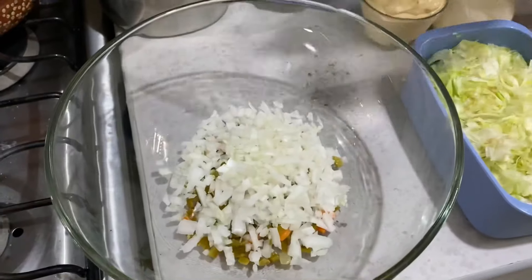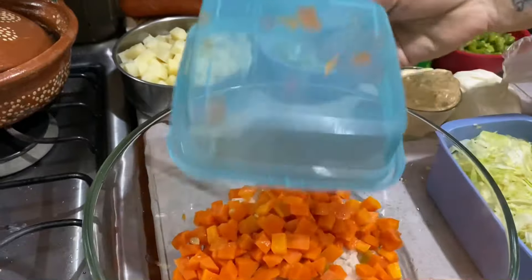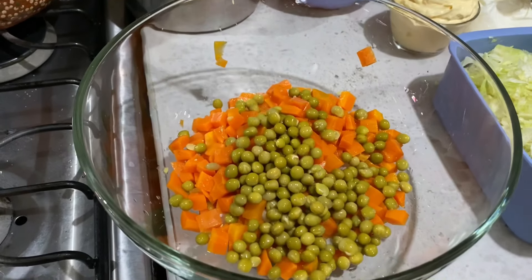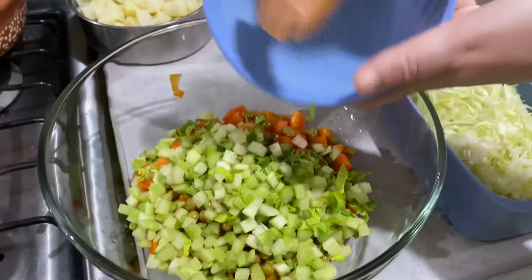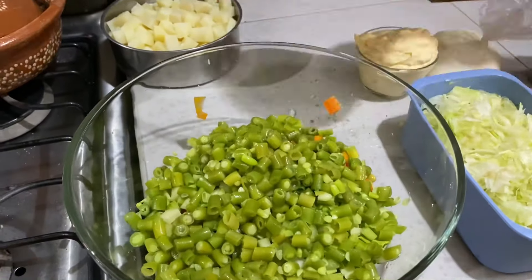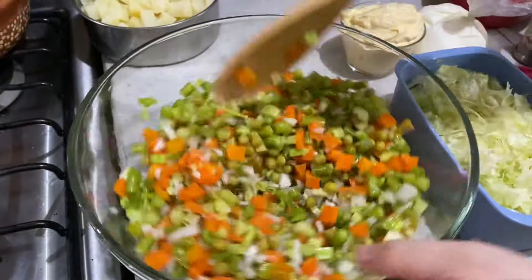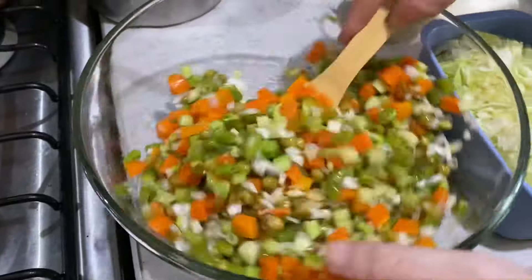En un bol grande vamos a empezar a revolver las verduras y legumes. Revolvemos un poco para seguir integrando los demás ingredientes.